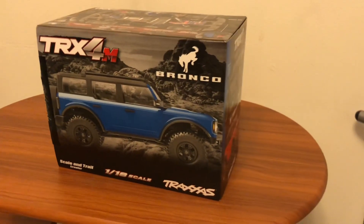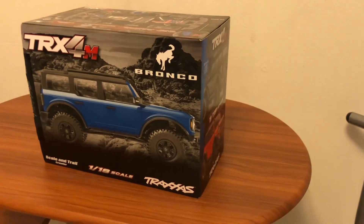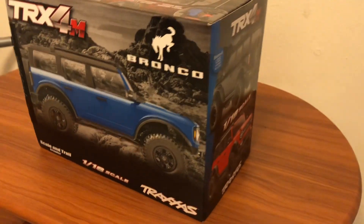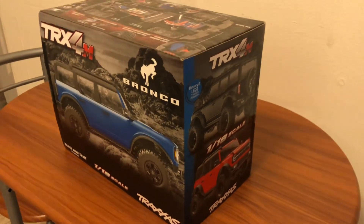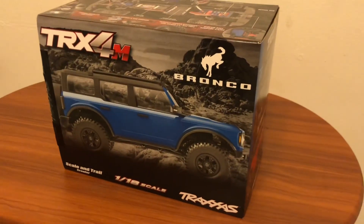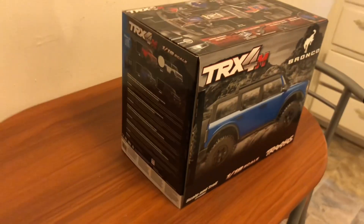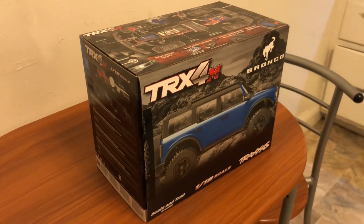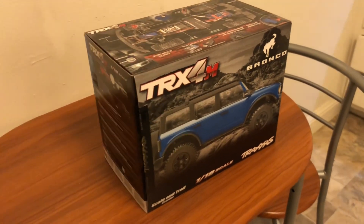Alright guys, today we picked up the TRX-4M from Sheldon's Hobbies in San Jose. They had a couple on the shelf — he said they were flying off the shelf, so I grabbed one real quick. Got a special guest star on the channel today. You guys may remember John Boy from the early SCX24 days when we first started this channel.